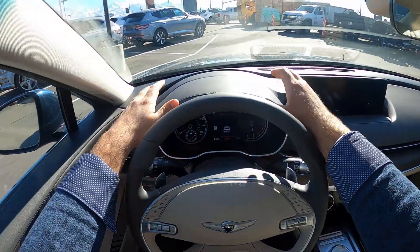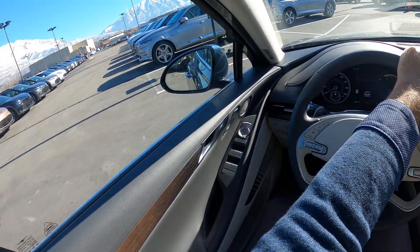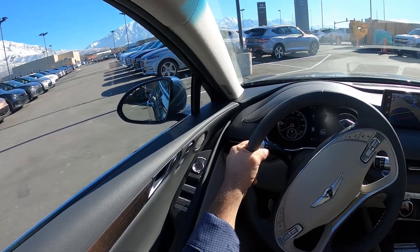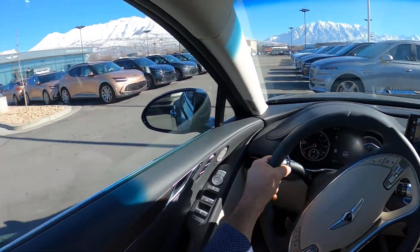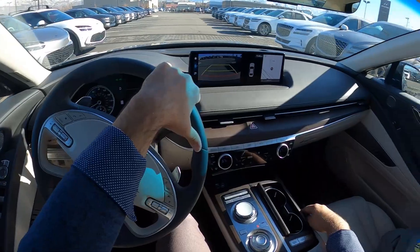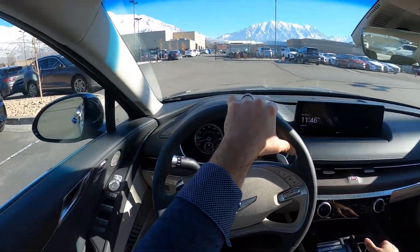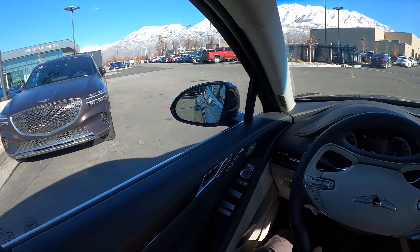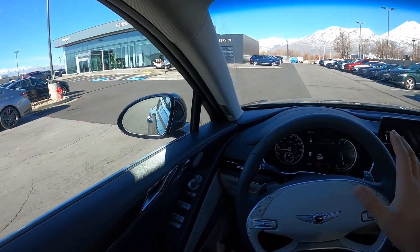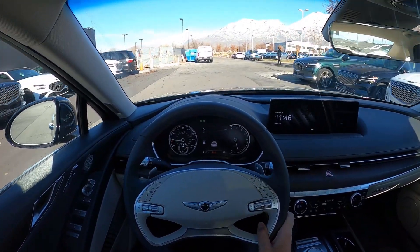Let's talk about visibility before we set off. Visibility over the hood is good, both mirrors have blind spot monitoring, and rear visibility is decent. We'll also get to see the turning radius of this G80. We're in the new Genesis building now — if you happen to live in Utah it's worth checking out. Having reviewed cars at many different dealerships, I really like what Genesis has done with their space. The outside looks similar to a Mercedes-Benz dealership, but the inside is the cool part.